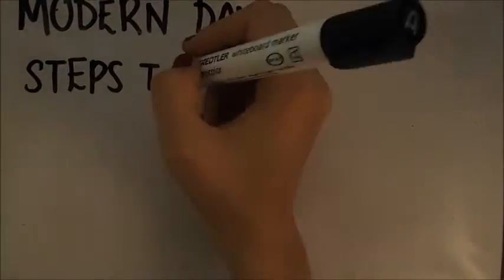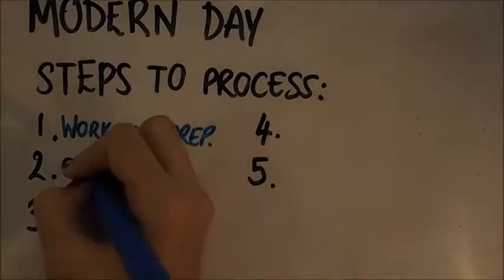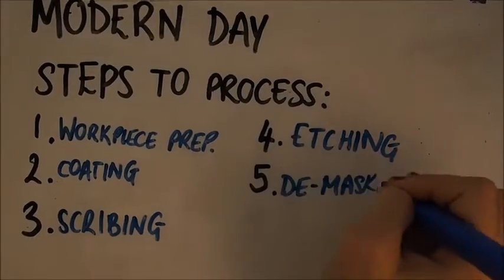Things nowadays are slightly different. There are five steps to the modernised process: workpiece preparation, coating, scribing, etching, and demasking.